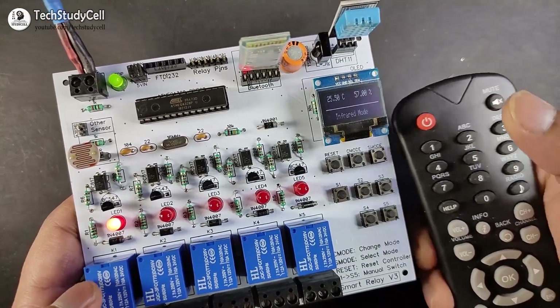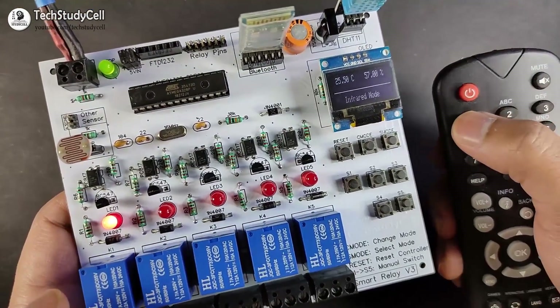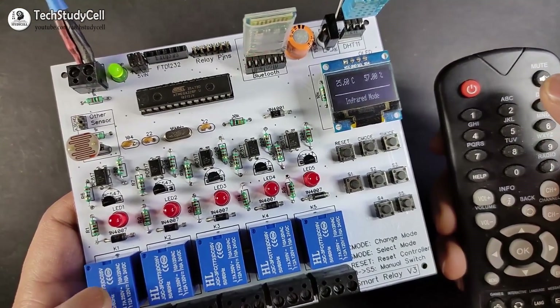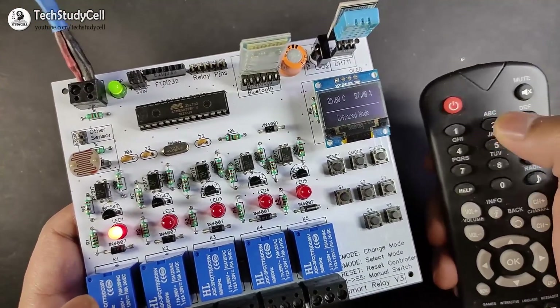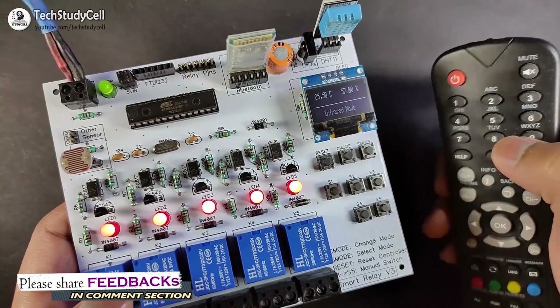So if I press one, you can see relay one turns on, and if I press the button again, relay one turns off. Like that I can turn on these five relays from this TV remote.